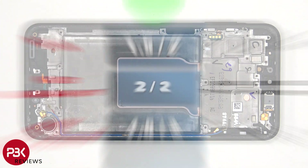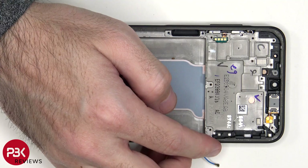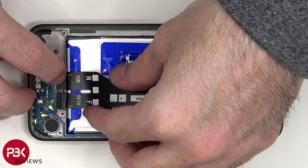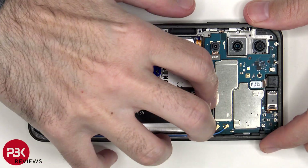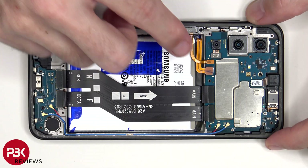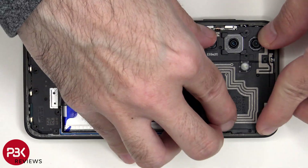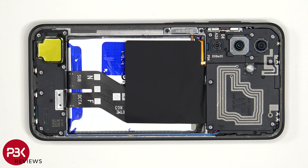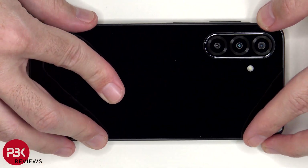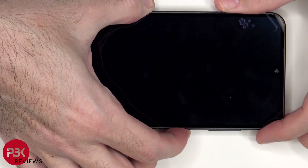Now it's time to put the phone back together. Once everything is back in place, apply new adhesive and reapply the back cover. Flip over the phone, power it on, and you're done.